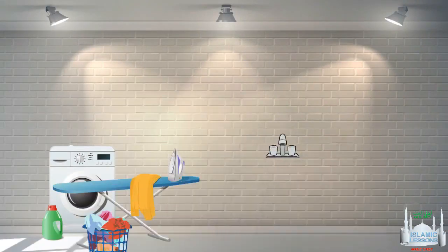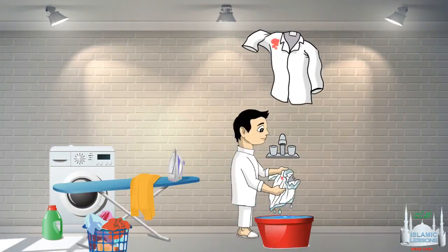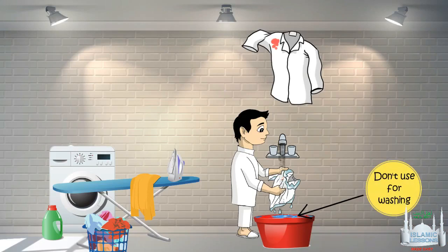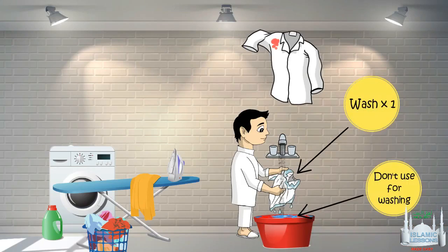You have blood on a shirt. You are using running water. First, we remove the najasa under the water. Remember, if this water becomes mixed or najas, you cannot use it. Once the najasa goes away, we wash it once more. Now it's taher.